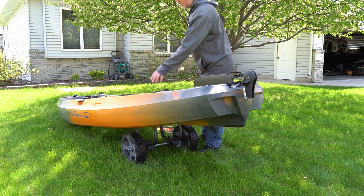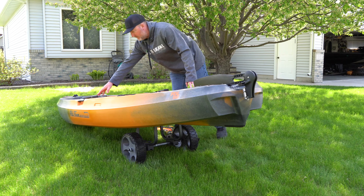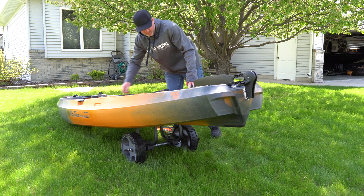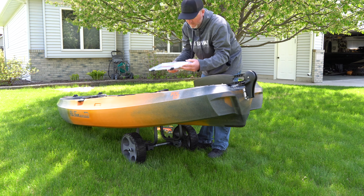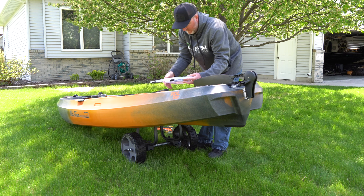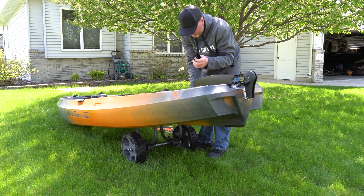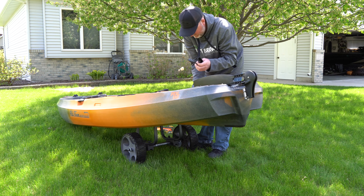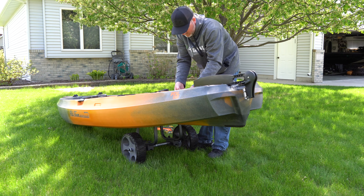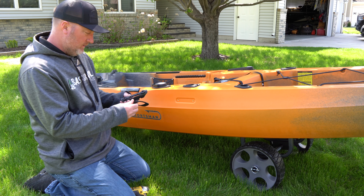There are a couple things we need to do to get started here. We need to get the seat in place, put the grab handle on, and then put the knob on the steering. Inside the box they send you is the steering knob, the handle, and the pieces you need to put it together.